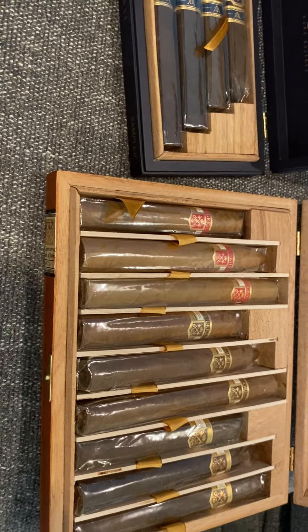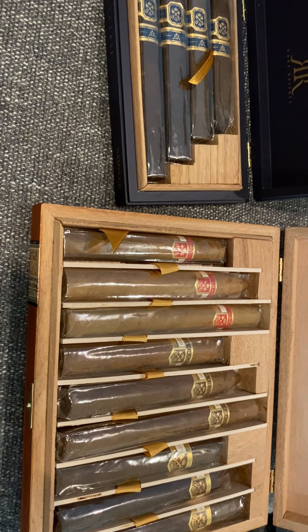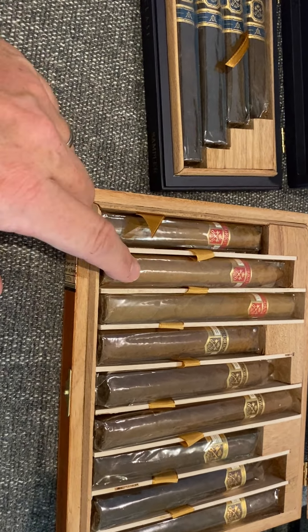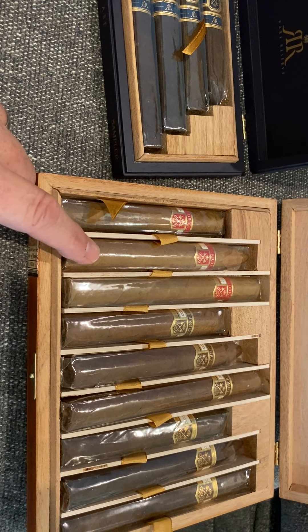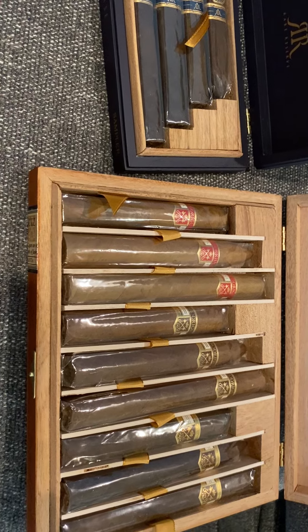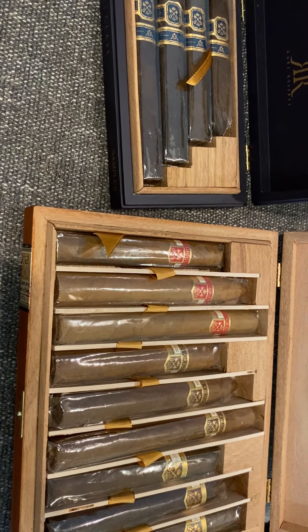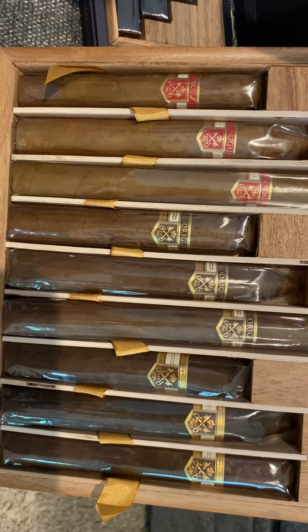When I get boxes of cigars that have cellophane sleeves and I'm going to age those boxes, I'll take the sleeves off and throw them away, because I want them to breathe. That's just me — I don't know what everybody else does. But I won't do that with these because I'll be smoking these — some nice cigars.